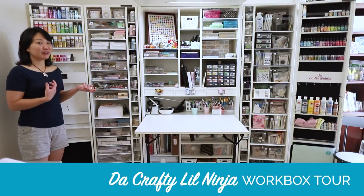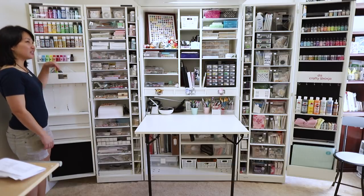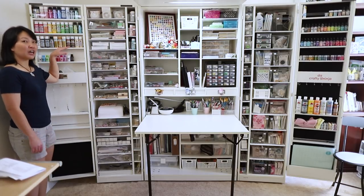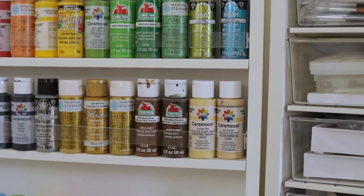How I customize my workbox to fit my needs. Starting on this side — this is the left door. I have a lot of acrylic paints and these are the colors I use most often, and of course it always looks prettier if it's in rainbow color order.